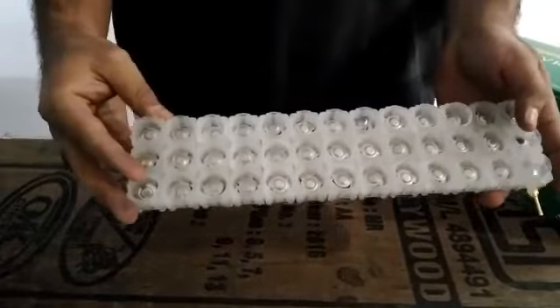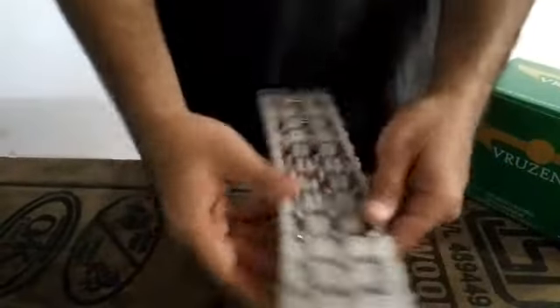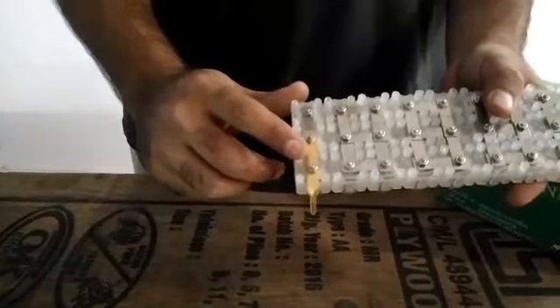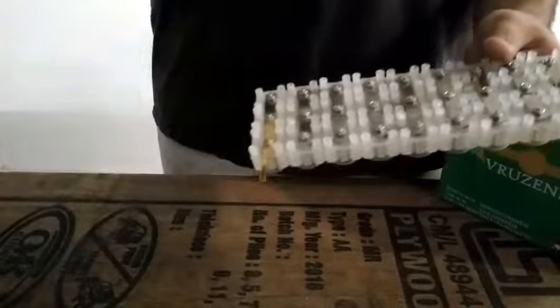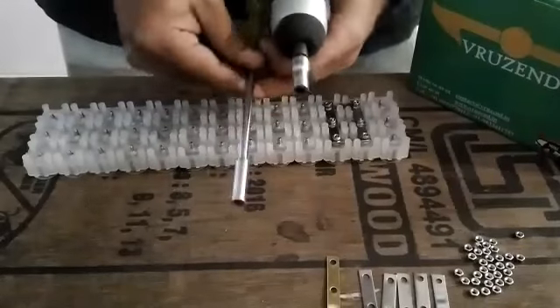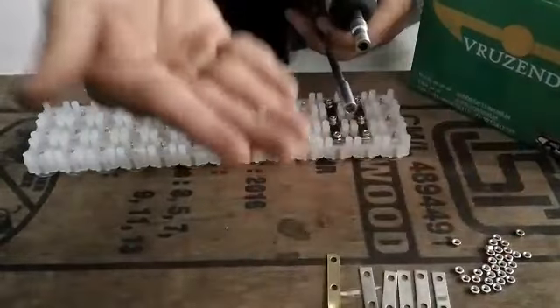I've already made this one and for your reference I've even done the connections on it. This is just to show you how the series and parallel connections are done using the bus bars, the nuts, and the U-clamp interconnecting strip, so that you can clamp on your positive or negative wire, solder it, and use it. The tools you are going to require to secure the bus bars onto the caps using the nuts are either an electric gun or a spanner. The front adapter is supposed to be size 5.5mm, because that's the size of the nut provided.